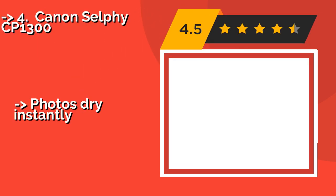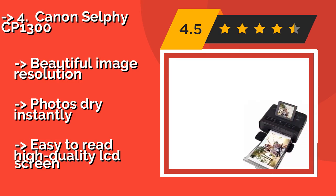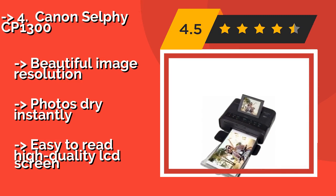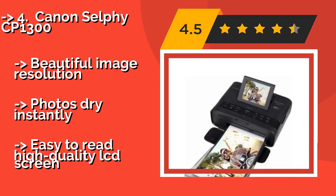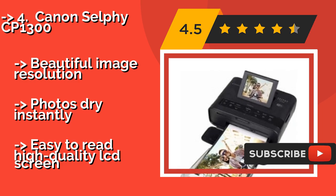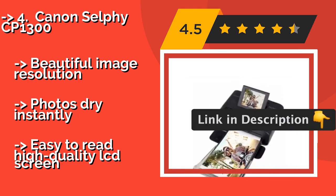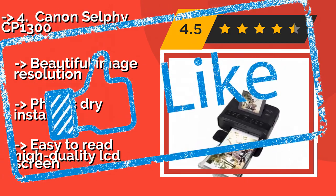The Canon Selphy CP1300, around $100. Although it's a bit bulkier than you might hope for, its size comes with functional versatility. You can choose to make prints as small as a 2.1 by 2.1 square label, all the way up to a 4 inches by 6 inches postcard, with various gradations in between. Beautiful image resolution, photos dry instantly, and it features an easy-to-read high quality LCD screen.